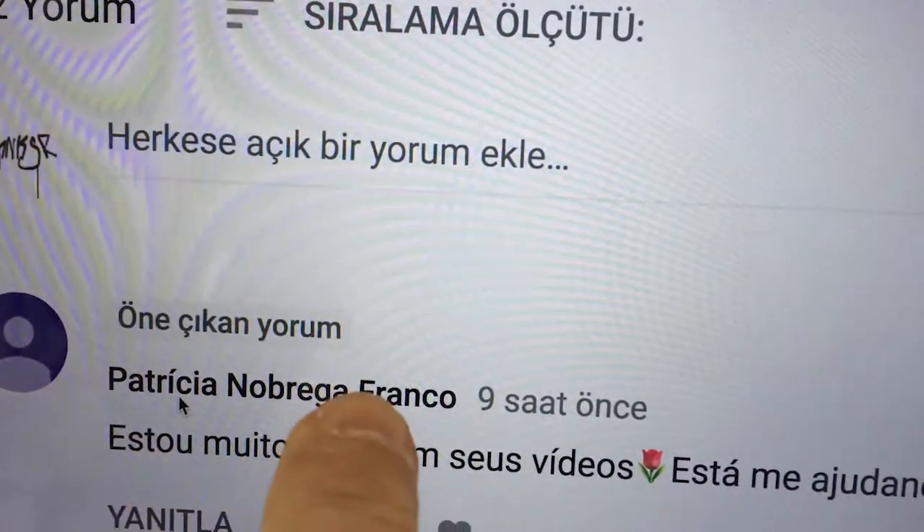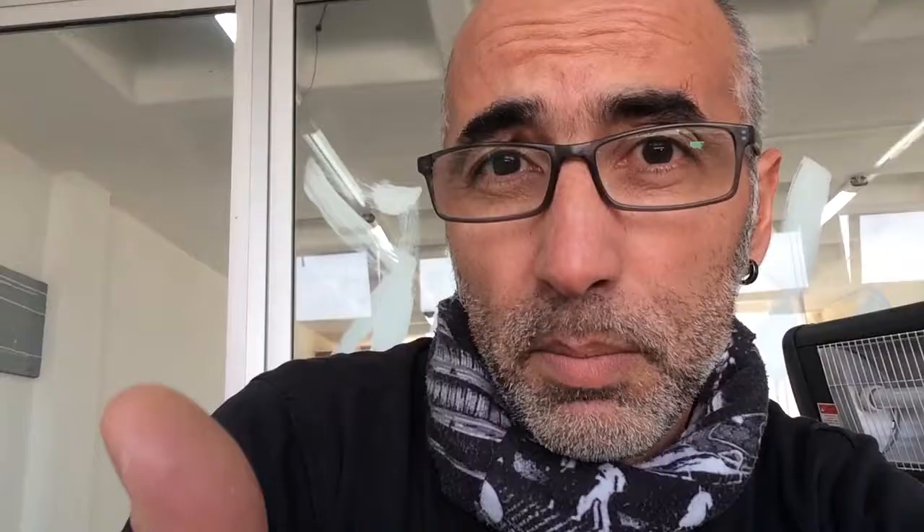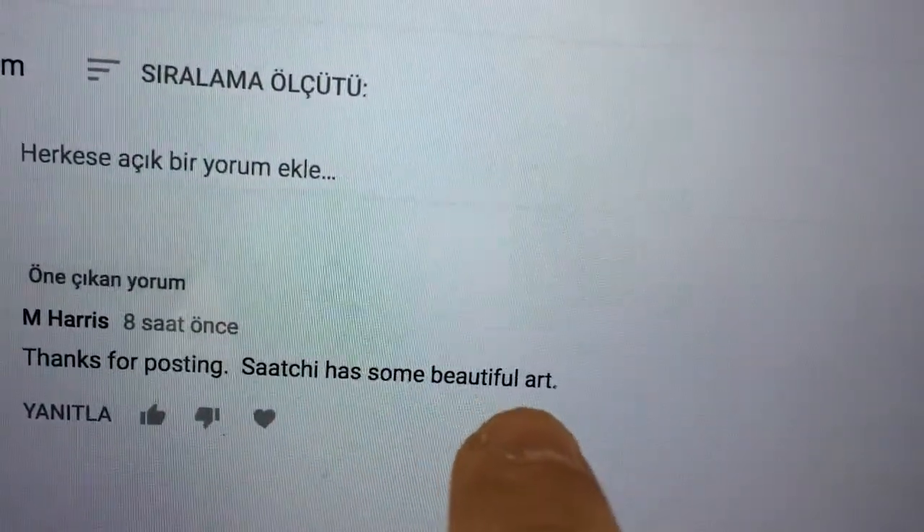Before we start, let's take a closer look at the comments we got yesterday. We have a comment from Patricia Nobrega — that's cool, thank you Patricia, it's nice to hear. We also have a comment from M Harris saying that Satya Art Gallery has some beautiful art. That's true — Satya Art Gallery online is where you can post your works, set prices, and write descriptions. It's good for SEO and showing your work in public places. Thank you, M Harris!